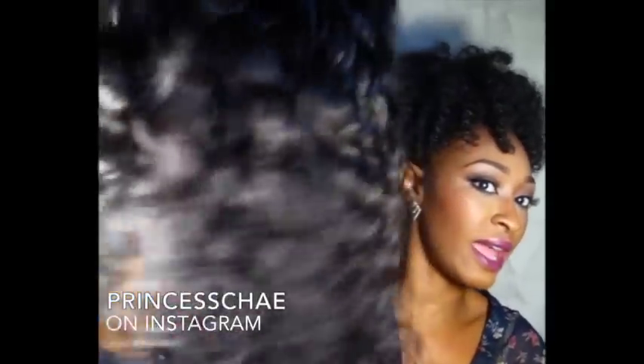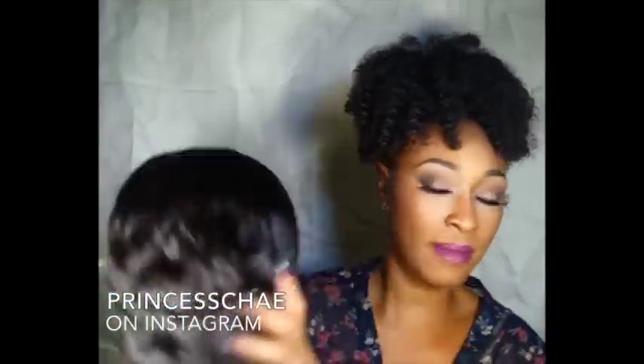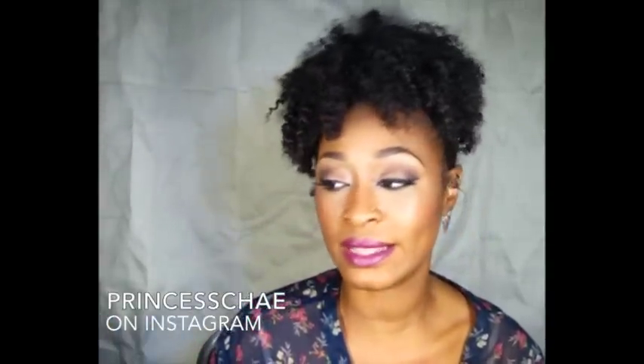After two weeks, the hair starts to get really dry — the ends get very dry, it loses its luster, and it's just not as pretty anymore. Just like you have to maintain your own hair, you also have to do maintenance on your extensions. I did not color the hair, but the next time I install it I will be coloring it. I also did not apply any heat to the hair.